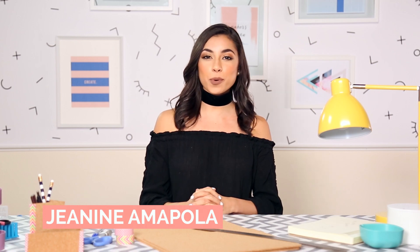Hey guys, it's Janina Mopola. I'm here at Makeful Studios and for today's three minute DIY we're going to be doing corkboard organizers.